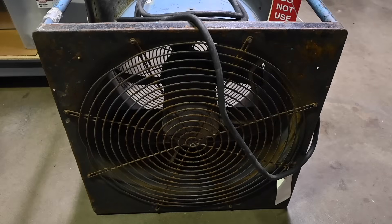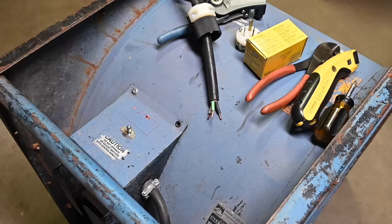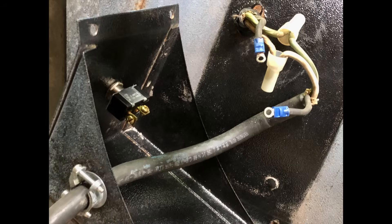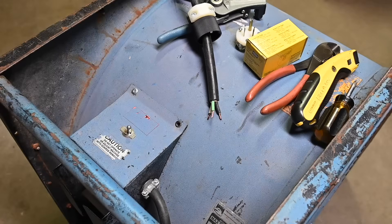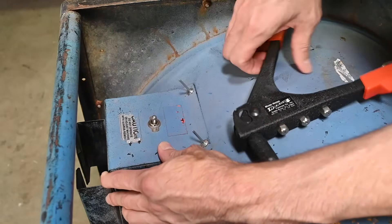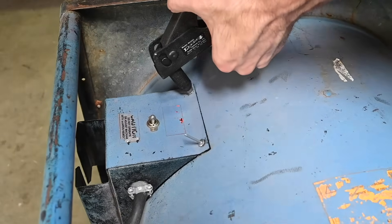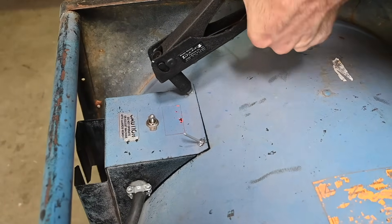I'll continue on with the repairs and see what happens when we try to power this up. I think the motor is probably going to be okay — given that the fan was tagged as do not use, we already found the fault: a loose wire. The wiring is now back in place inside the switch box, and I also replaced the two crimp terminals on the wiring going to the power switch since the originals didn't look like they were in good condition. I installed just one rivet to hold the switch box in place, and I'll install the other three after the initial power-up test. Pop rivets are very easy to install — you put them in place, give several squeezes on the handle, and the rivet pops off.